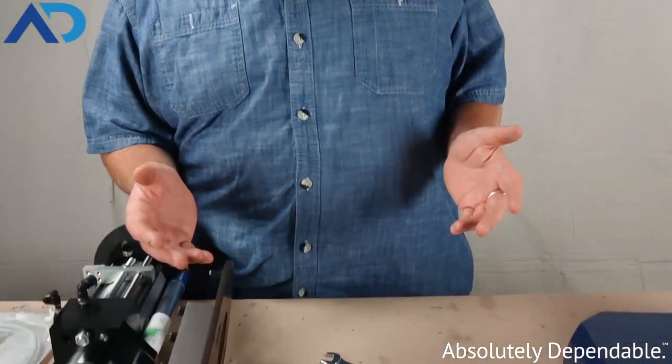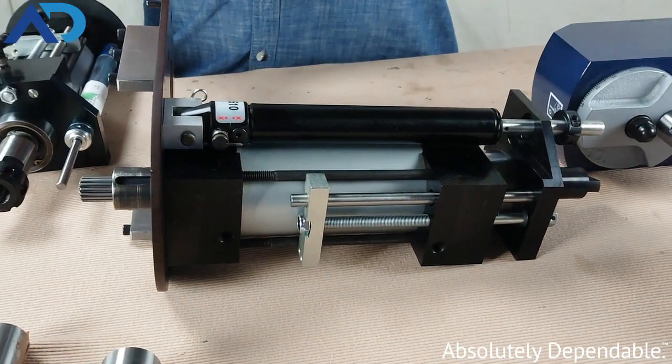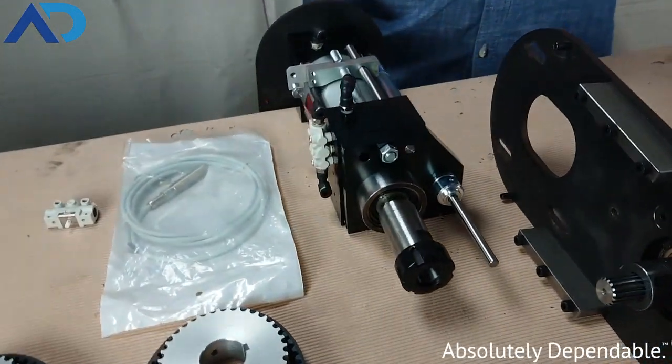The 2000 series comes in three different basic models: a two inch, a four inch, and a nine inch stroke. This is the four inch, which is our standard, but we use the others in the applications where it's most appropriate to do that.